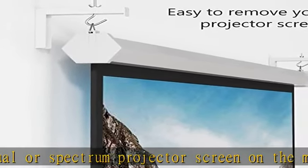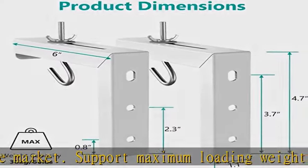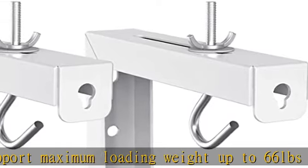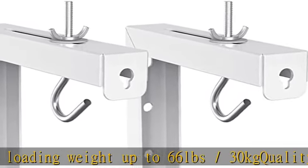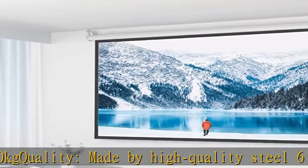Made of high quality steel, the 6-inch L-shape bracket will successfully hold your screen and allow the projector screen away from the wall. Adjustable hooks securely hold your screen 1.5 to 5 inches from the wall, allowing for corner, chalkboard, or television clearance and eliminating keystone effect.